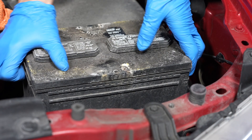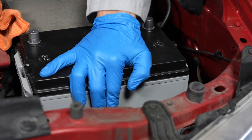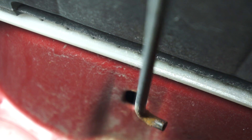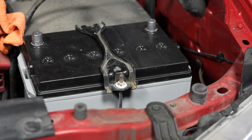Now we can remove the old battery and then install the replacement battery. Now we can reinstall the battery's hold down bracket — insert the J-bolts on the front and back, and then tighten the fastener.